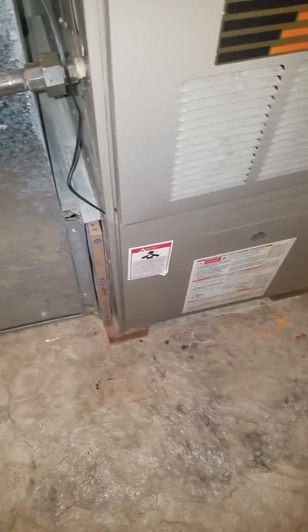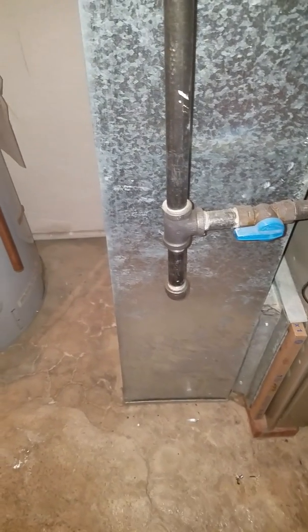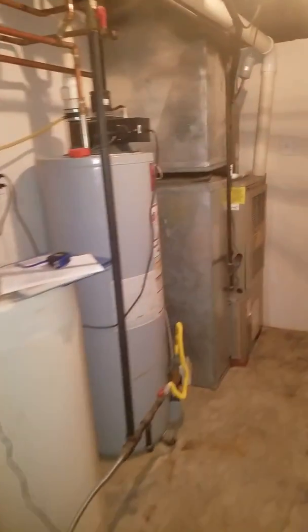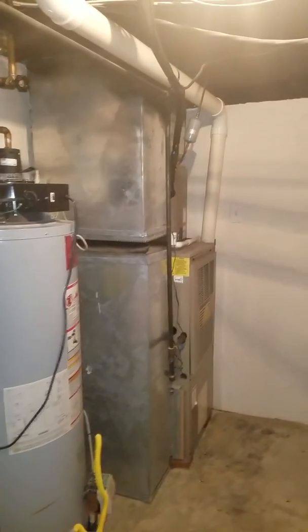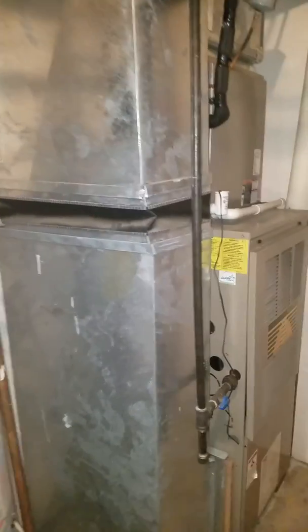This furnace is up on blocks. To get down here, you come through the front door, go down the main steps, turn left coming down to the basement, then turn right and walk all the way over to the unit. We'll call this unit number two, which is down in the basement.